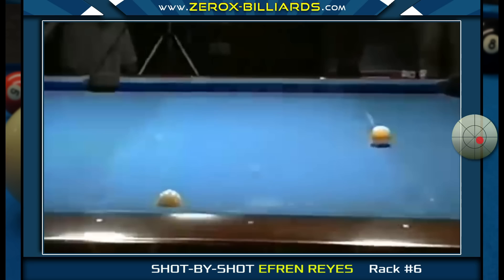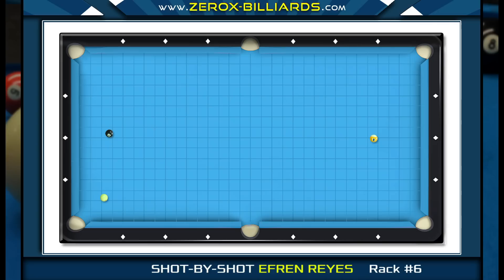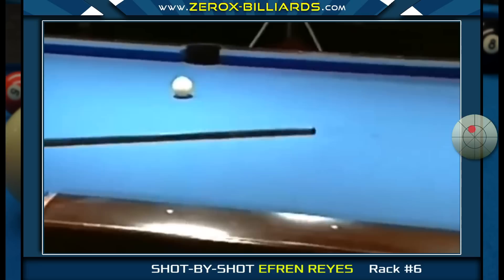Efren will play a stop shot on the six-ball, giving him position on the eight-ball. Before he shoots the eight-ball, let's look at the angle he has. He has two choices: stun the cue ball over to the side rail for shape on the nine-ball — a great option if Efren didn't have the speed of the table down, since coming up short still leaves a cut shot on the nine-ball — or just roll in the eight-ball using a touch of left spin, which will change the cue ball's path slightly when it comes off the cushion, opening up his position window.